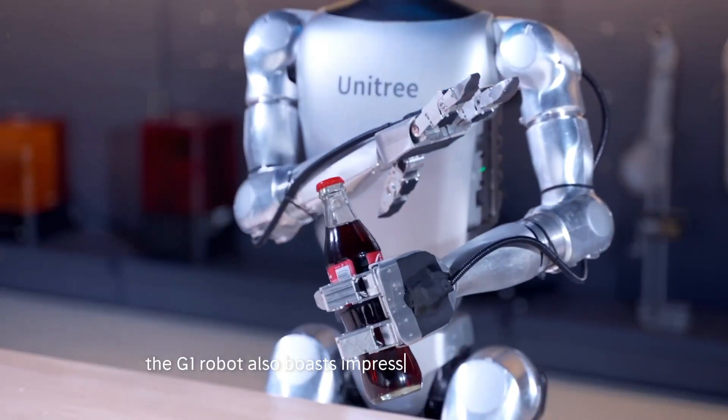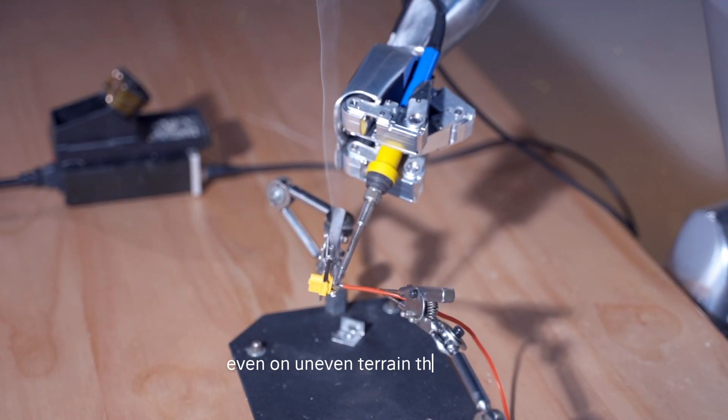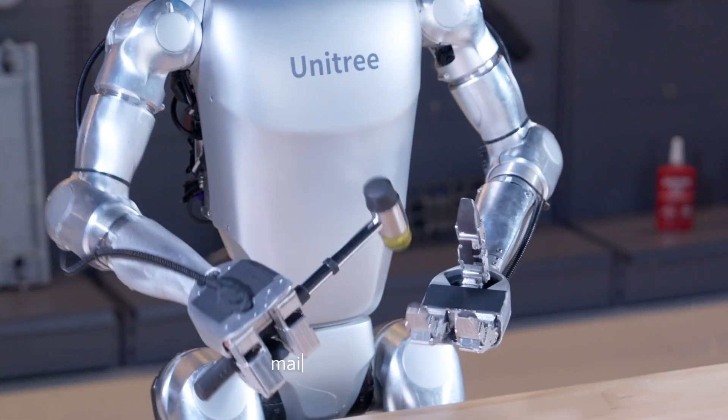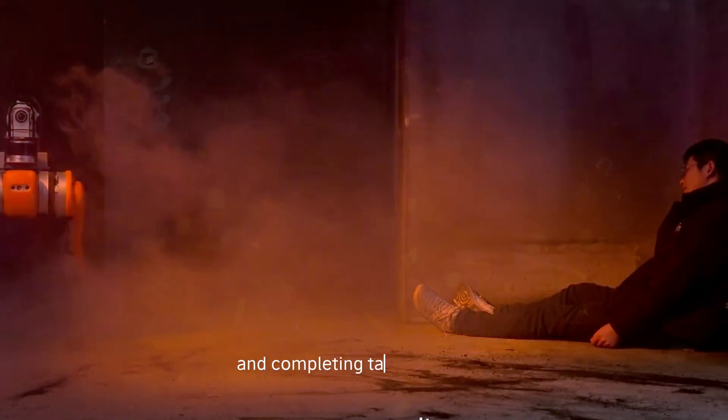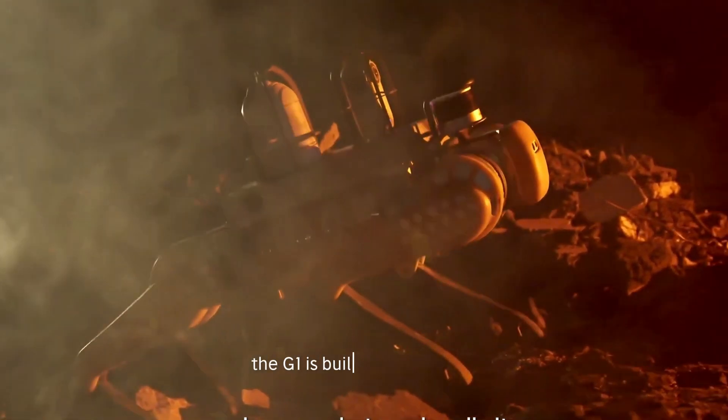The G1 robot also boasts impressive balance and agility, even on uneven terrain. This means it can navigate challenging environments with ease, maintaining its stability and completing tasks efficiently. Whether it's walking or maneuvering through tight spaces, the G1 is built to handle it all.